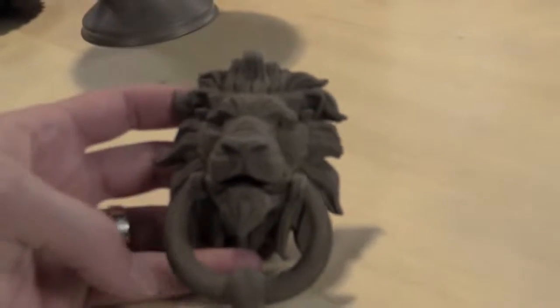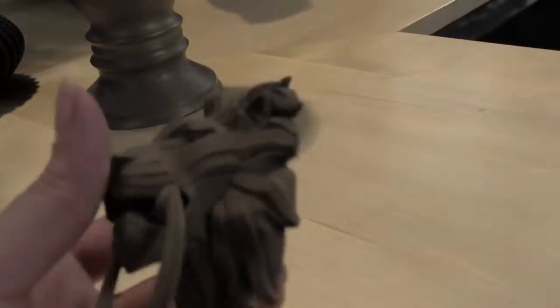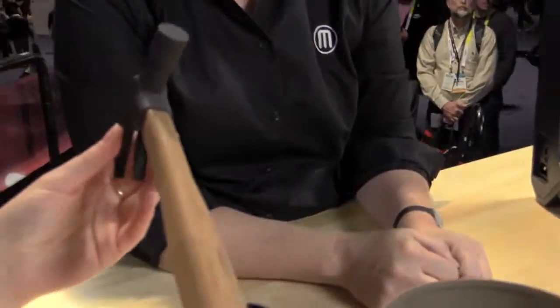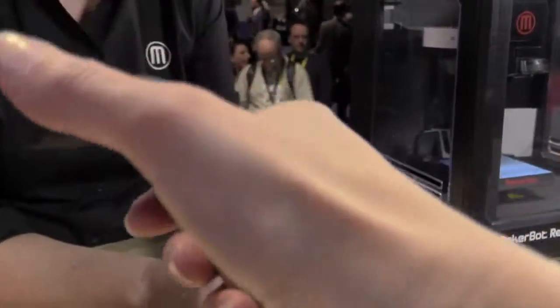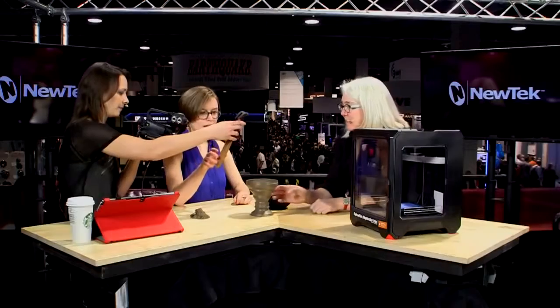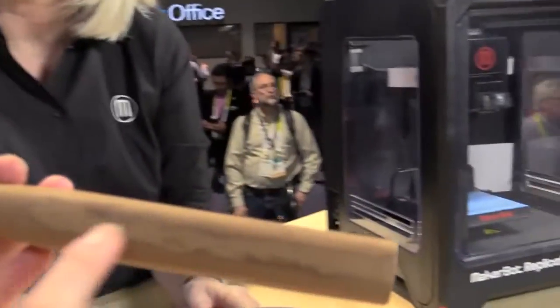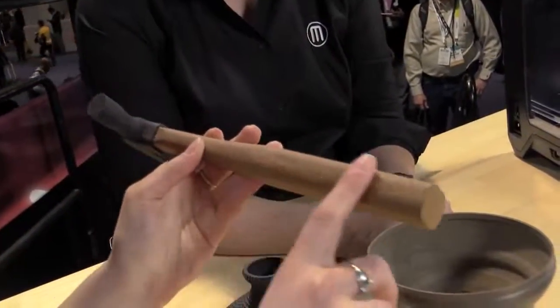Now we're coming out with composites — like an example of this hammer that is made with a composite of maple on the bottom and then iron on the top. So you can feel that it feels like it's a hammer. It's got the weight of a hammer. How does it feel? It's got the feel of wood on the bottom. You can slightly see the layers of the printing, but it also looks like real wood.